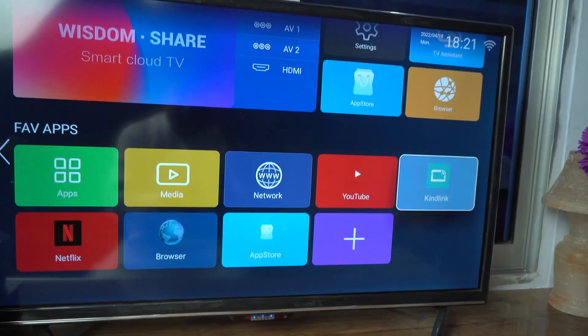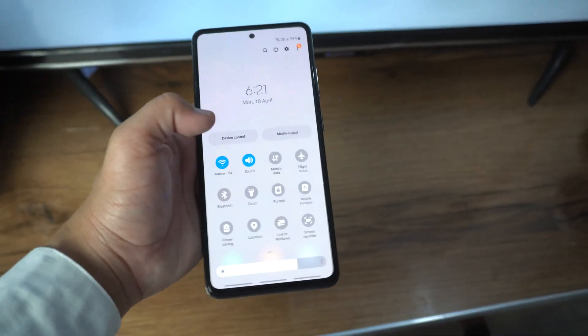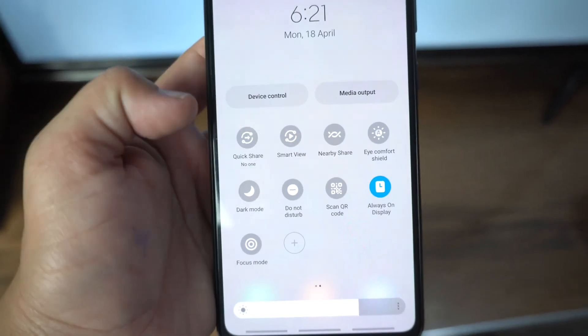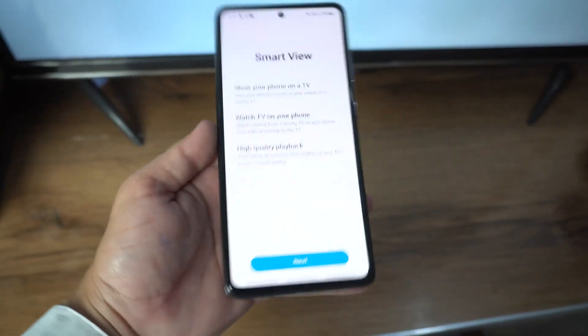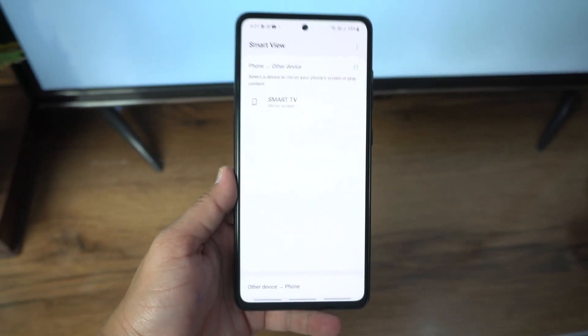When the TV application is trying to connect with your phone, on your phone drag down the notification panel, then swipe to the left to find the Smart View option. Tap on it, then tap Next, and give the required permissions.